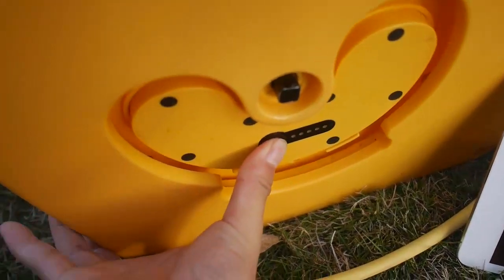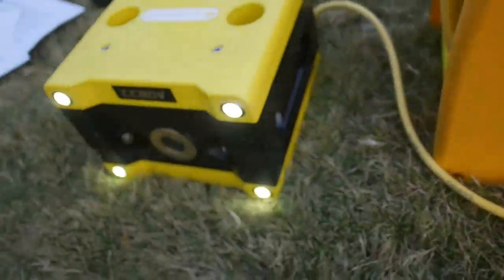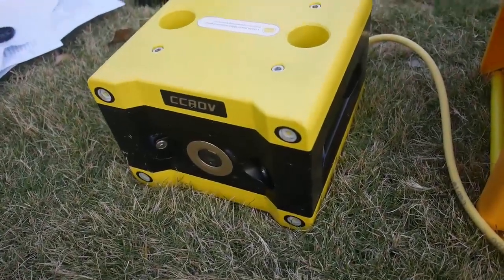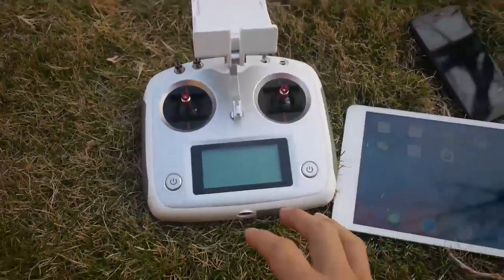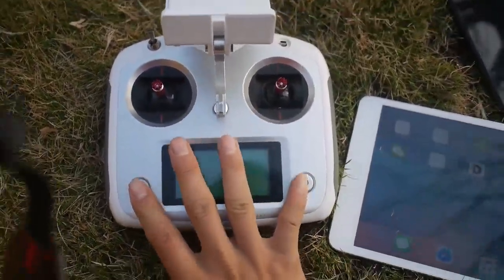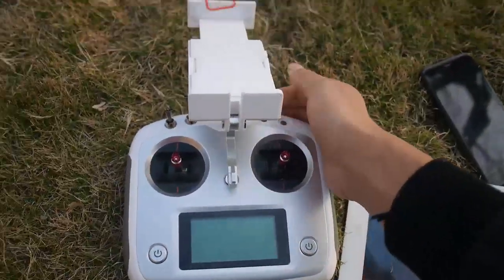Double press the button to turn on the battery. The bright LED light comes on here. Now the remote controller — double press to turn it on. This is the lock and the LED joystick here.